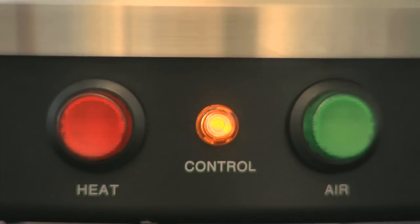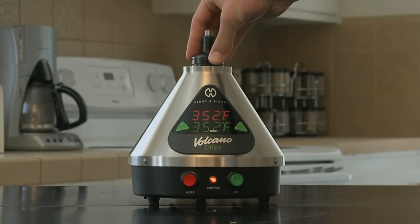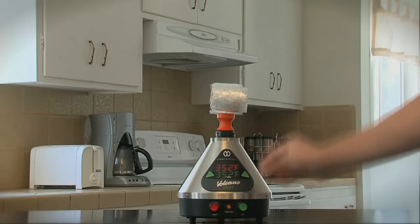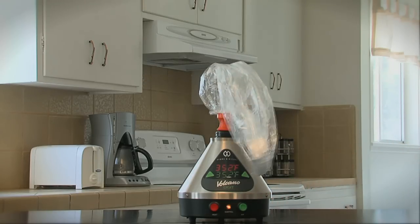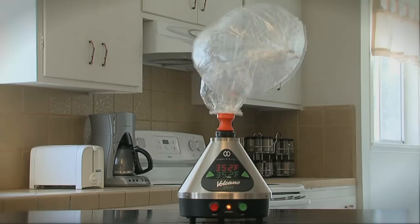As soon as the yellow control light turns off, your designated heat has been reached. Next, put the filling chamber on top of the exhaust vent of the Volcano and attach the valve balloon to the filling chamber. Press the green air button on the right side of the Volcano to activate the hot air stream.